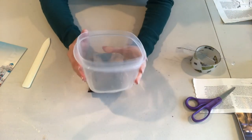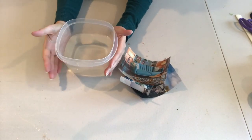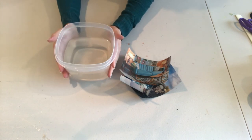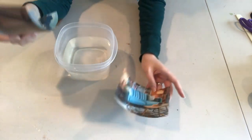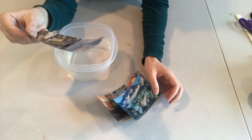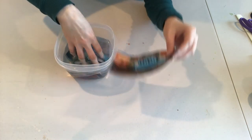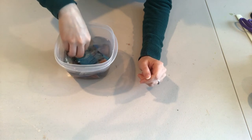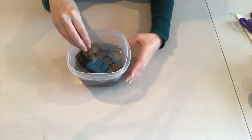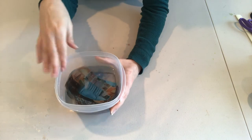Next you're going to need your bucket, and you're going to want to fill it with warm water. You don't want hot water because we don't want to burn ourselves, but warm water works best. You can do several images at a time — these are all ones that we've put tape on and have burnished. We're going to place these in our water and submerge them all the way. We're going to let them soak for about five to ten minutes. What that's going to do is take the paper off of our image and leave the image on our tape.